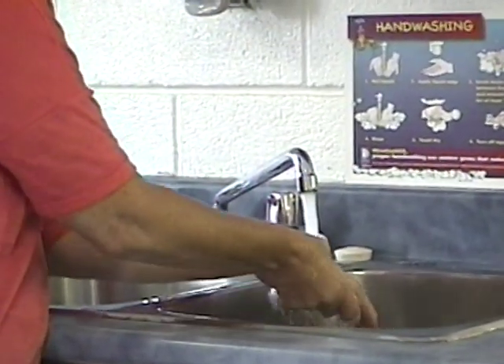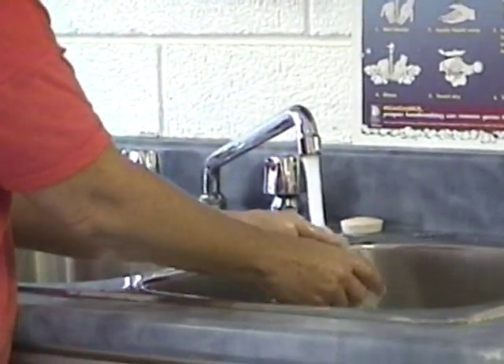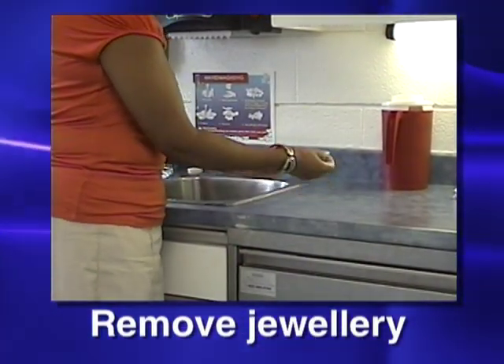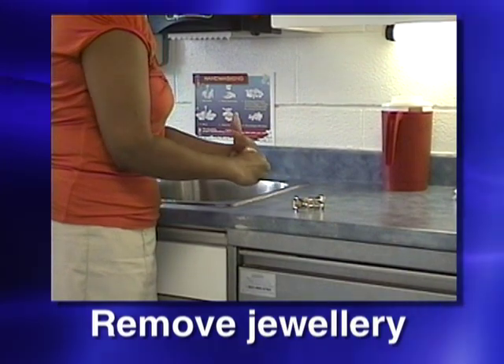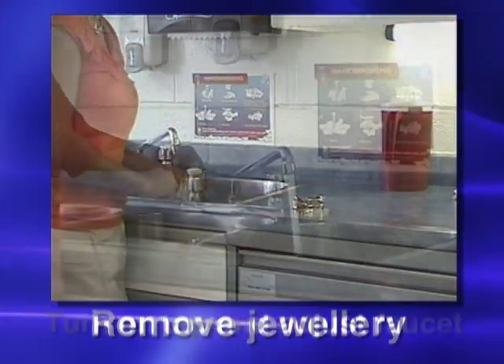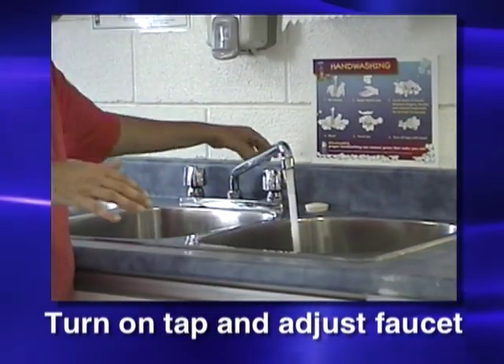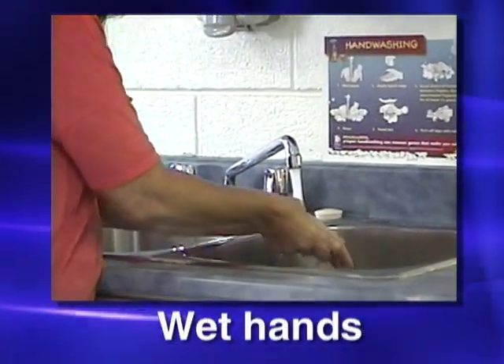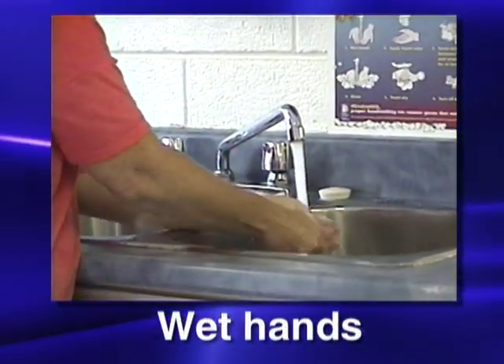When you have to wash your hands, follow these simple steps. Remove any jewelry that may hide dirt and can remain wet after washing, causing dry skin. Ensure that there is a nice stream of warm water and wet your hands. This will help the soap to activate the sudsing action.